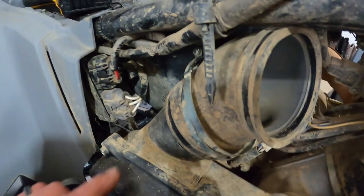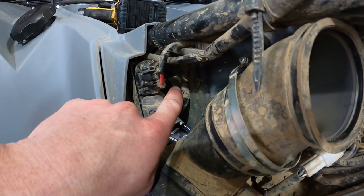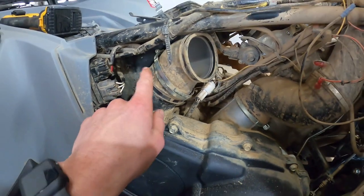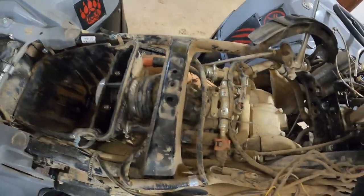So this bolt back in here that holds the airbox in on the passenger side is absolutely terrible to get to and put back on. Take off this electrical, take off your belt breather. I actually used a different bolt because I dropped it and couldn't find it — used a bolt that I could actually hold with the box and actually get in there, because that was rough. Going to put this stuff back together and then work on the tuner next because most of this is just about done.